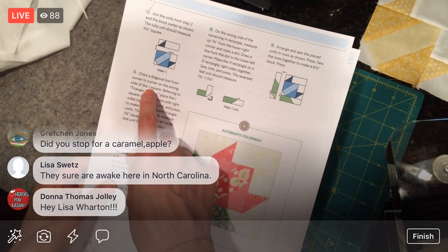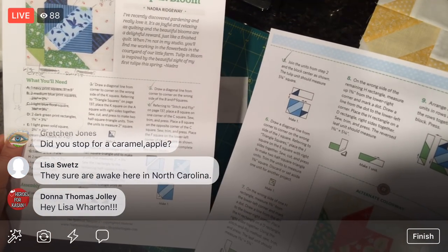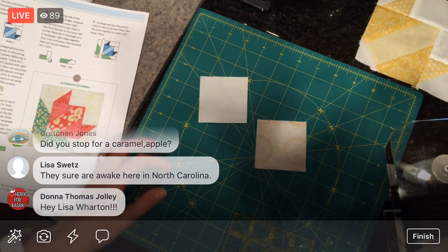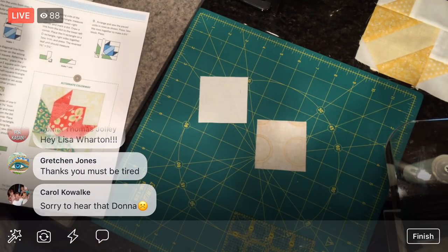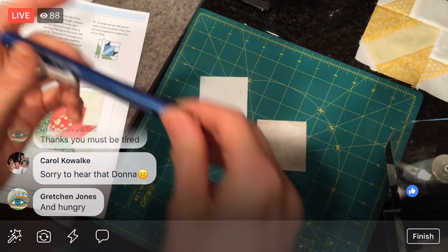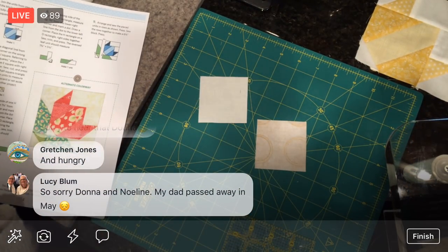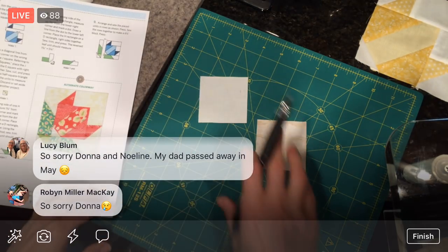Draw a diagonal line on the wrong side of the J square. The J square was the white one. I'm a little wary of using that pen and I've already lost the pen. Here we go — that's just an eraser, not a pencil. We're using a pen. The J one is this — my white — it doesn't have a right or wrong side.